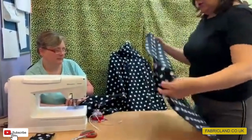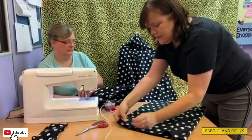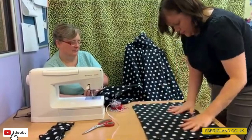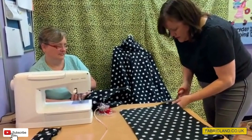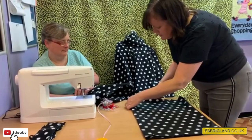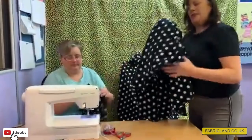Now we're going to sew the tube for our cowl neck. Pin down the edge — make sure it's square — then stitch along it. Paula is stitching for me while I talk. Polar fleece is really easy to cut and it doesn't fray, so you don't have to worry about any fraying at all.